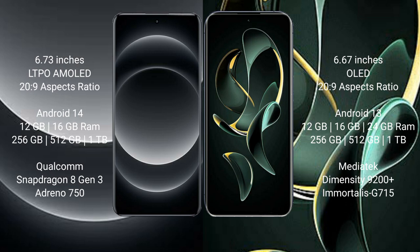Xiaomi 14 Ultra runs on the Android 14 operating system. Redmi K60 Ultra runs on the Android 13 operating system. Xiaomi 14 Ultra comes with 12GB and 16GB RAM options, and 256GB and 512GB internal storage.